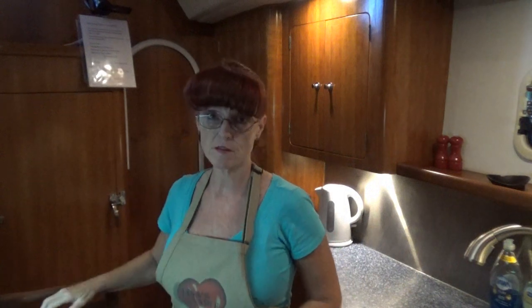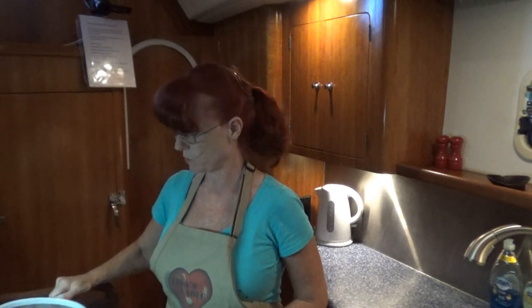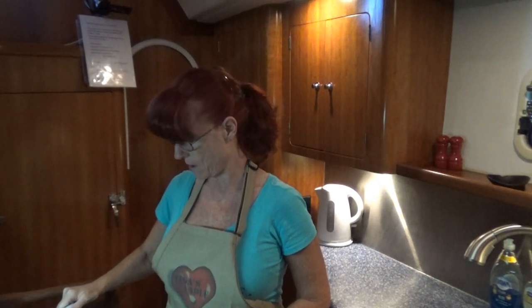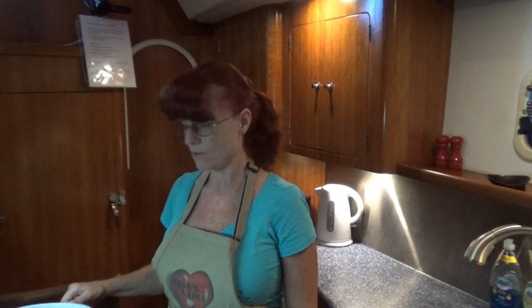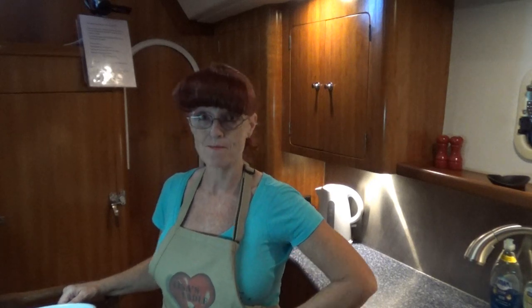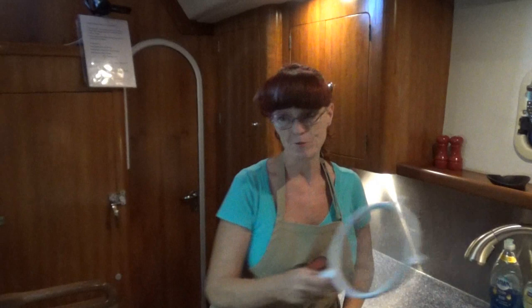I don't always sift flour. This is gluten-free flour — it's the Pillsbury all-purpose, which I really like; it bakes really well. I'm sifting because I put bay leaves in my flour to keep out those nasty weevils and ants and all that. It deters them. A little bit of my bay leaf.